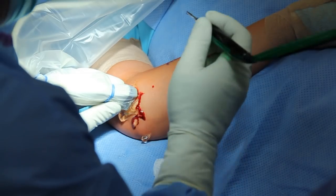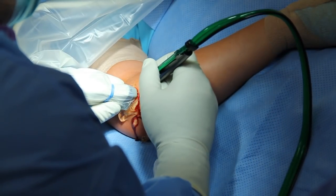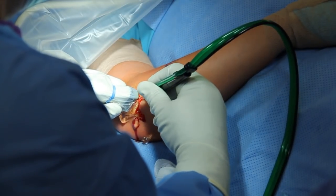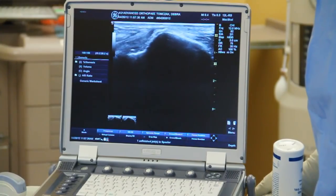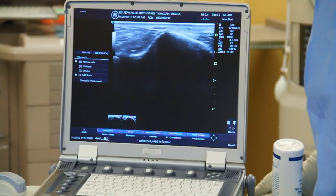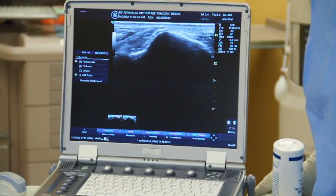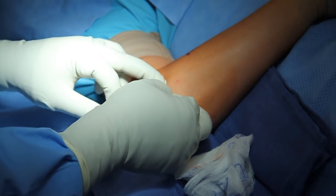We then use the 10x device, which is the size of a large needle. The device is put through the skin and soft tissues right up to the bone. The bone is then treated with high-frequency ultrasound at the junction of the diseased area and the bone.